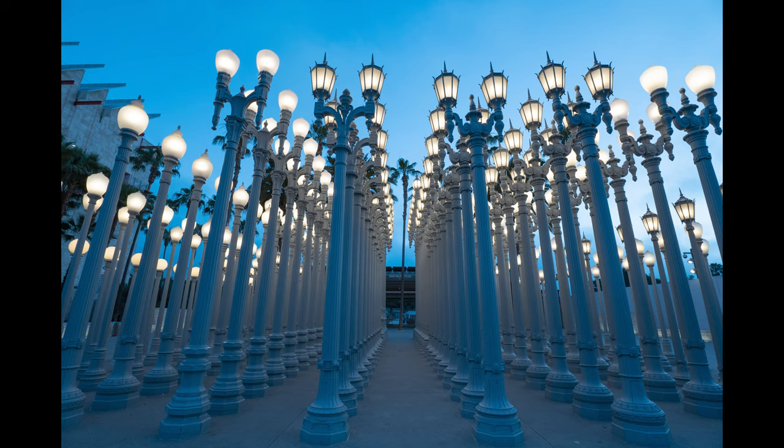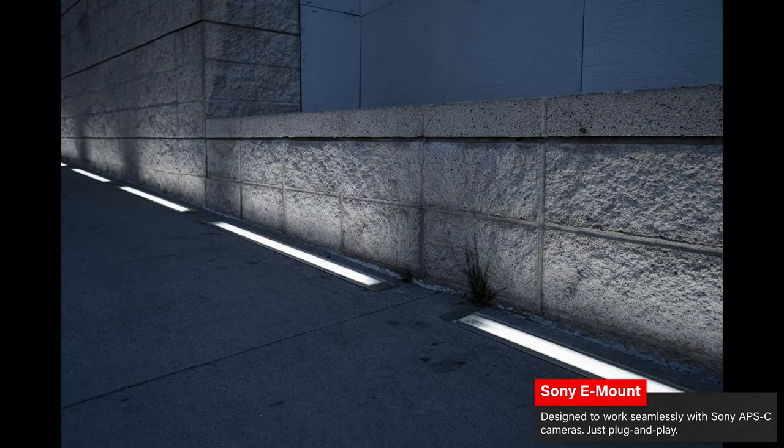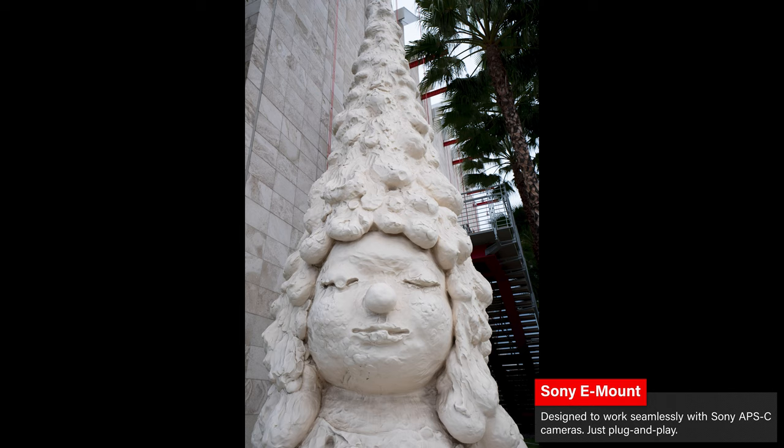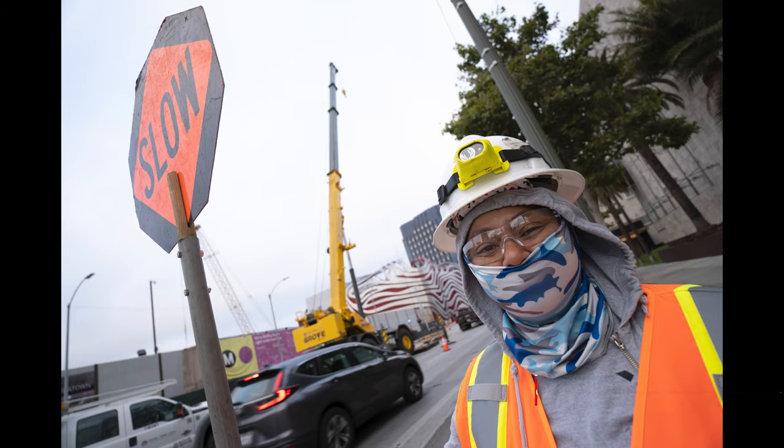I keep changing the autofocus — closer, further away — and it's responding very quickly. It jumps very quickly. It's a wide lens, so it should, and it certainly is. It works very well with the Sony a6600, communicating completely with the camera and focusing very quickly. The autofocus is working great.